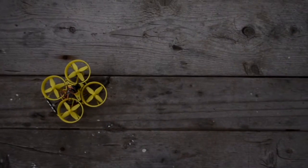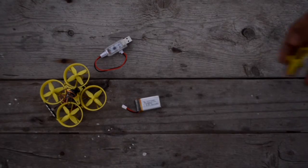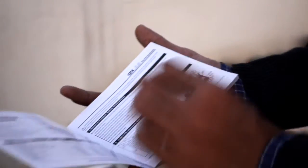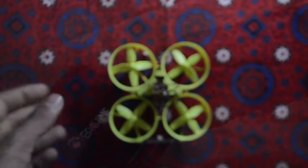This is a Bind-and-Fly version, which means you will get a quadcopter, charger, battery, and some extra propellers. You will also get a manual, which is helpful for first-time use — it covers binding, calibration, and other important things.